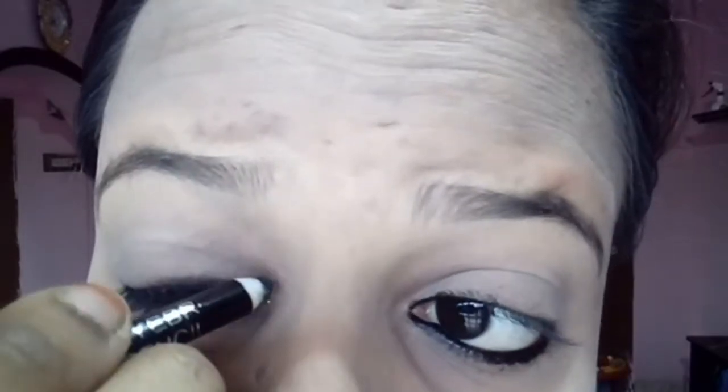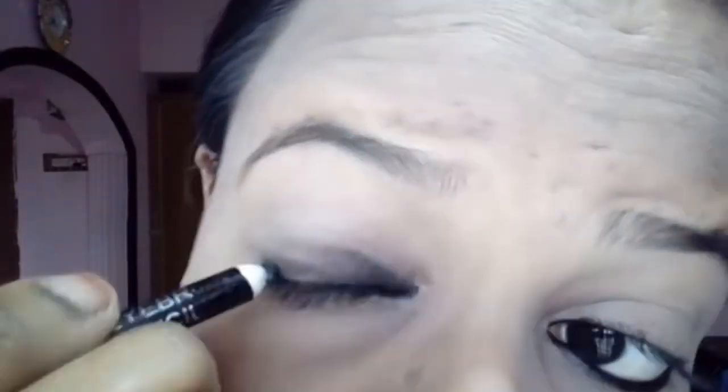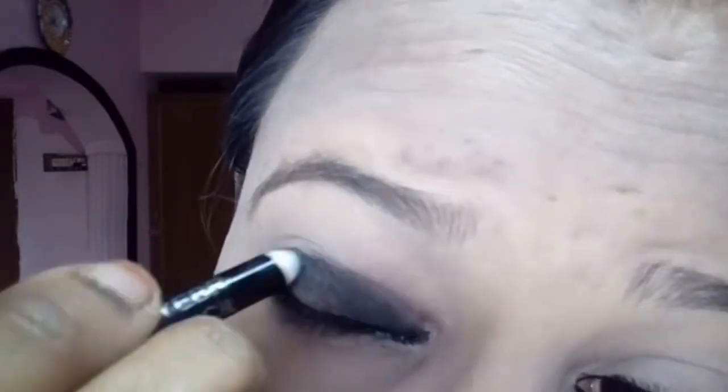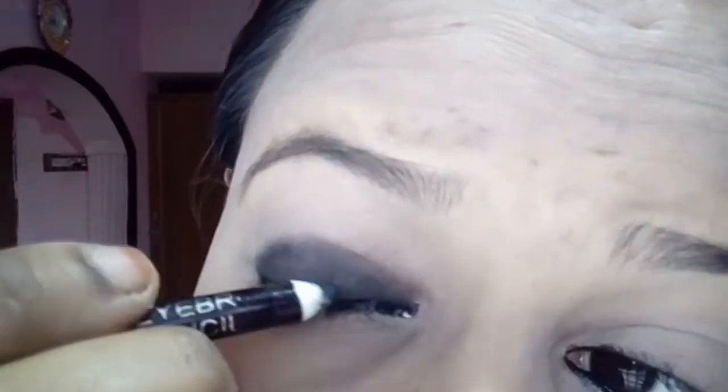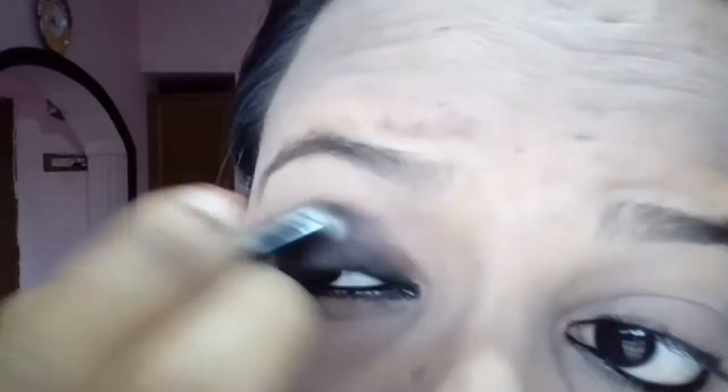I'm going to brush my eyebrows from the sides and around my eyes. I'm going to brush my eyebrows with two strokes. I just love how the eyes look — I'm going to finish brushing my eyebrows.